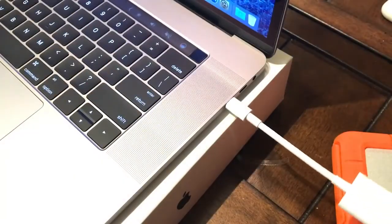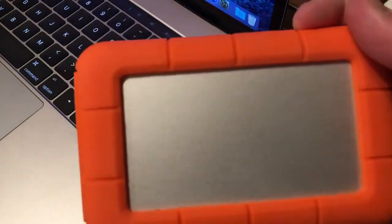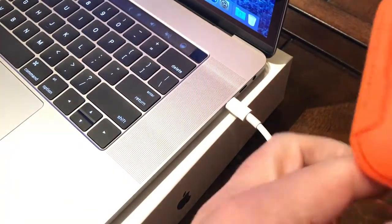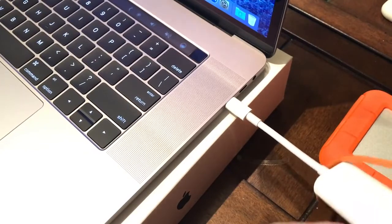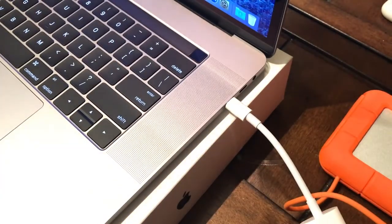So if you have one of the new MacBook Pros and you have external drives using the older Thunderbolt technologies and you want an adapter to use those with your new machine, this would be the one for you. If you have any questions or comments, feel free to leave that below. Thank you for watching.